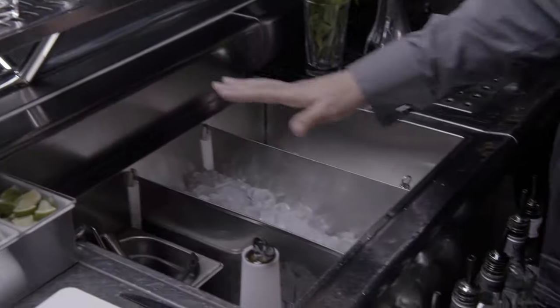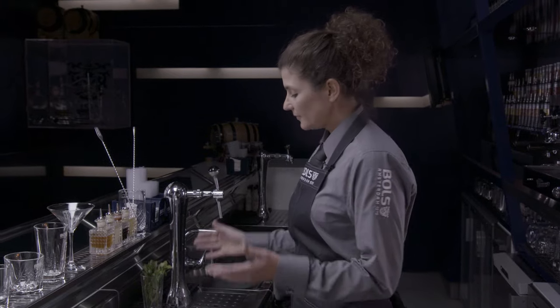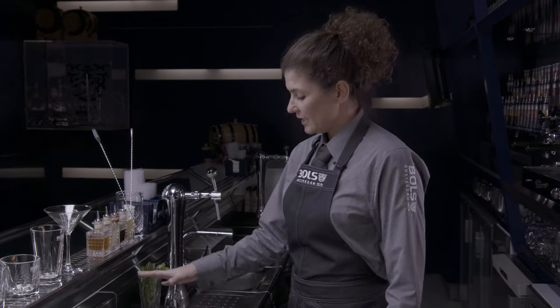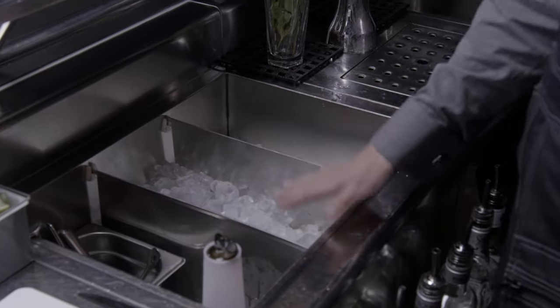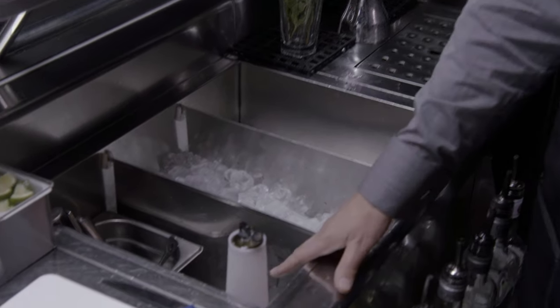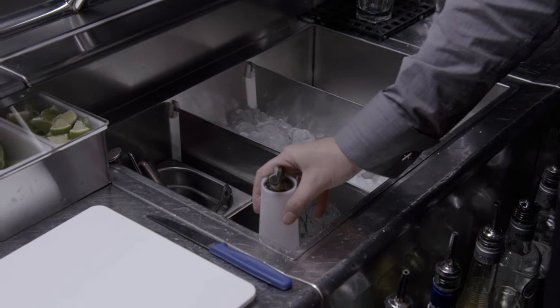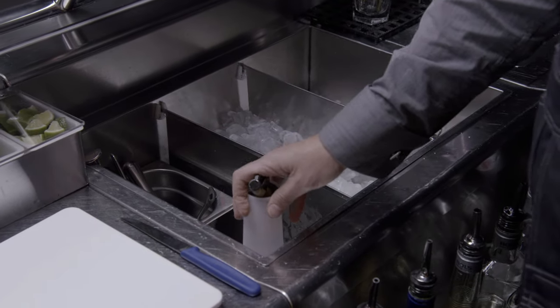Over here the most important part is of course the ice well. You're using a lot of ice when you're making cocktails, so it's really important that you have enough ice for your shift. We have a separate compartment for your cubes and also for your crushed ice. Because of that it's filled up, this area here is also chilled so you can keep your fresh juices there and they'll stay cold for the rest of the shift as well.